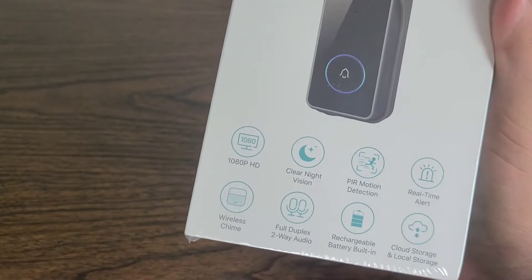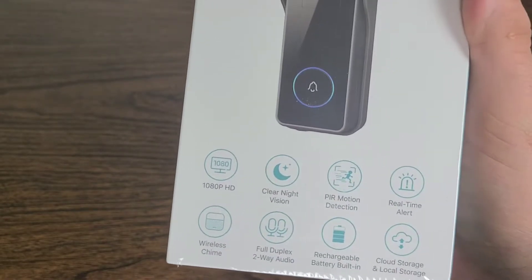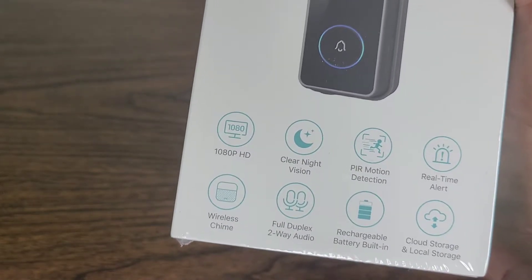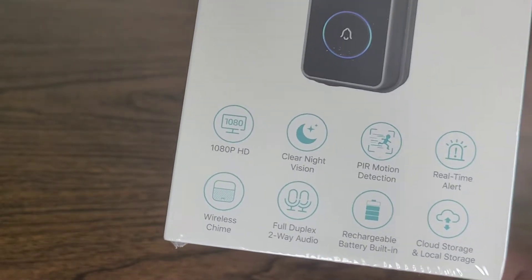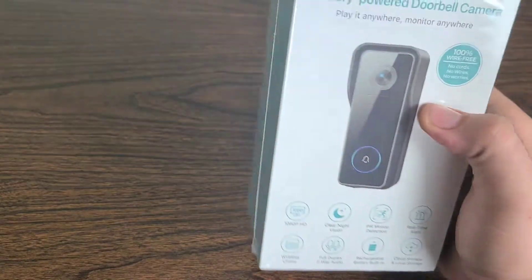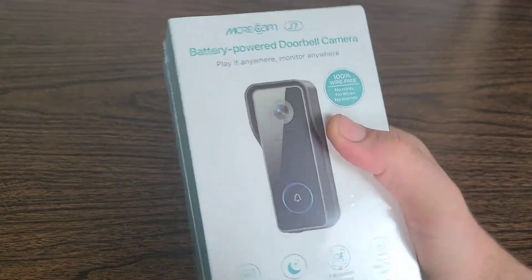This is also 1080p HD, has clear night vision, PIR motion detection, real-time alerts, wireless chime, full duplex two-way audio, a built-in rechargeable battery, and the ability to have cloud and local storage depending on which would be more suitable for you. So let's dive a little bit deeper and go ahead and do the unboxing.